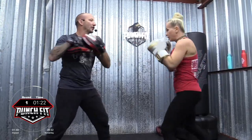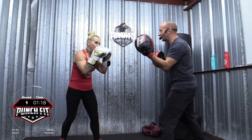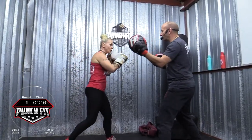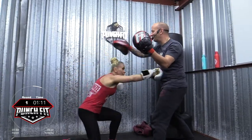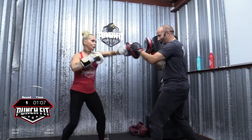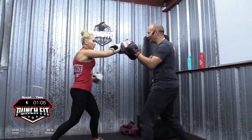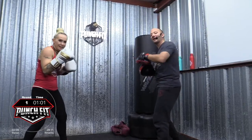Two. Bob and weave. Whoa, nice job. Give me a hook, cross, hook. Rear knee, right cross, left hook, bob and weave, hook, cross, hook. Combo two. Four, three. Nice job. We are coming up in a minute.